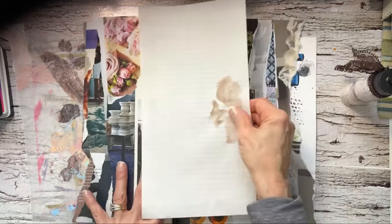Trying to go with some different textures of paper. Also, we'll have some of this.